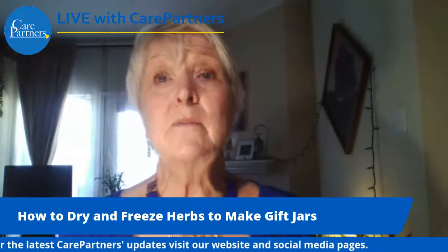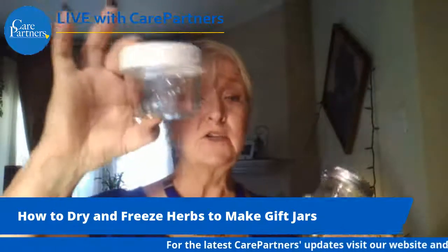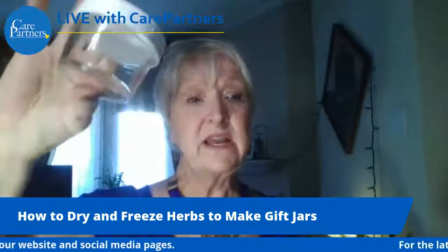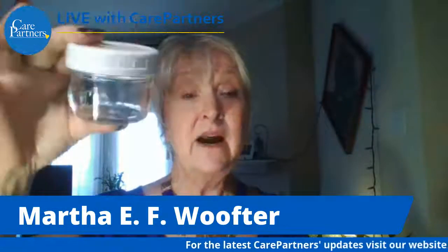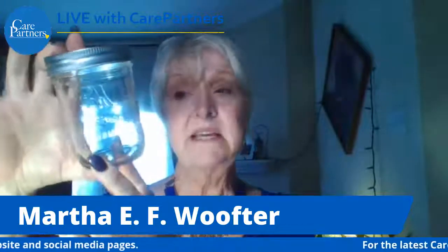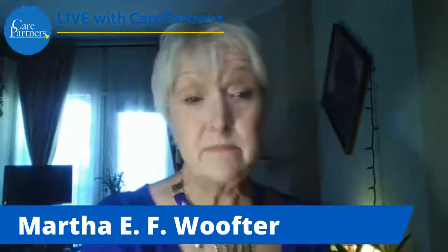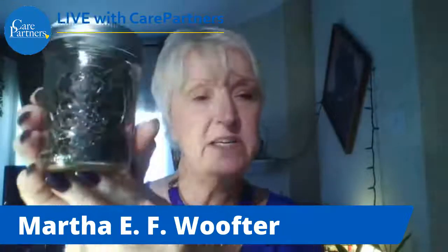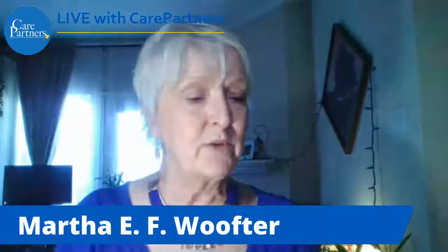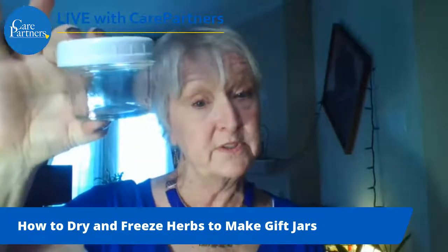The next slide shows a couple of containers I've used for herbs. You can use any small jar — it needs to be glass, not plastic, though a plastic lid is fine. The other one is just a half-pint mason jar. You can buy mason jars with pretty decorations on them, especially if you're using them for gifts. This smaller one doesn't hold as much, but that's okay because you can do an assortment of herbs as a gift.